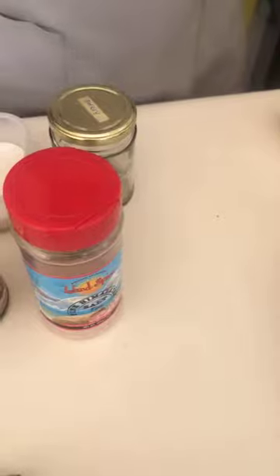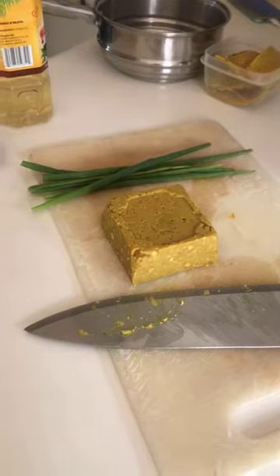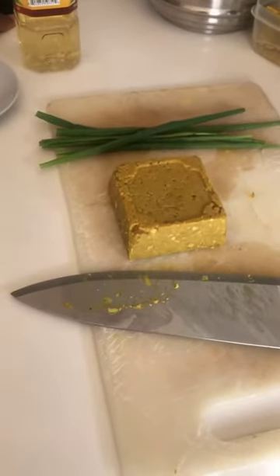I've already salted the water for the potato. For the chickpea tofu, we have a block of chickpea tofu here. It's our homemade version — it's not actually tofu, it's made from chickpeas, chickpea flour, and it's seasoned as well.